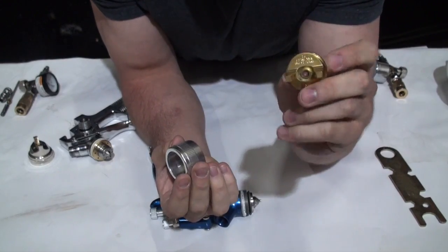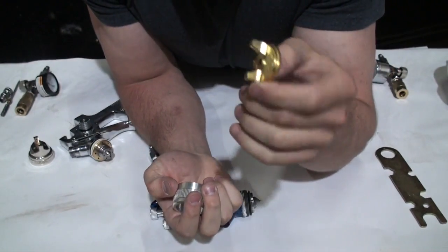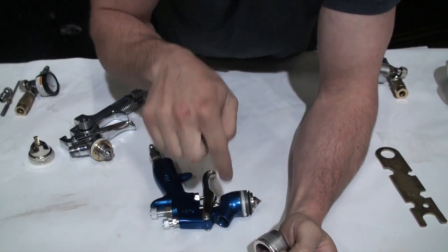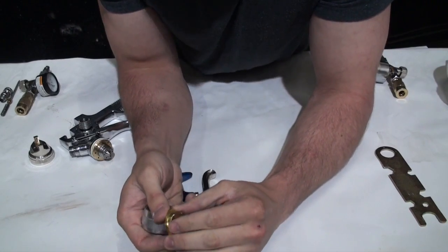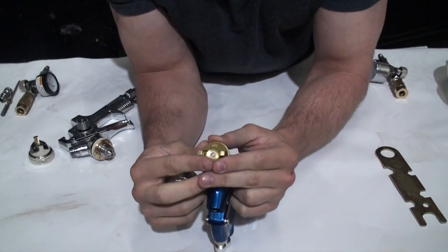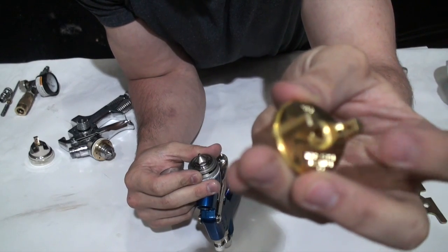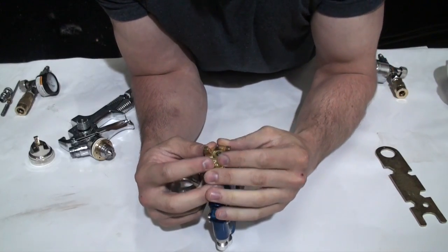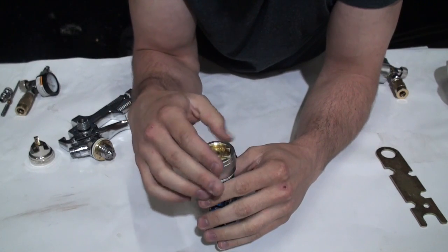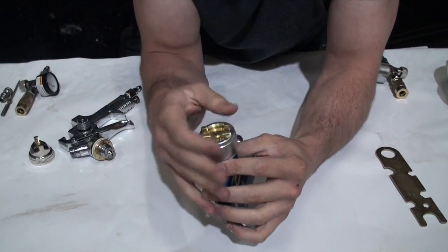Next is the fan cap. If you were to spray paint just through your nozzle it would come out in a circular pattern. The fan cap distributes air through holes in the sides, and that air forces the paint into a vertical fan pattern. So you need to put the fan cap on. For this particular gun I just rest it on top of the nozzle and then thread on the cap that goes around it.